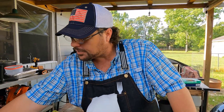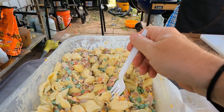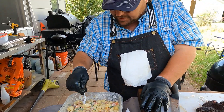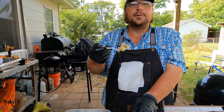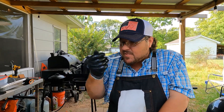Shall we try the pasta salad? Let's try this pasta salad here. Get your little bite of everything there. Good lord, why am I blowing it off? It's been in the fridge. Apparently I'm dumb, y'all. I'm just glad I was filming it.